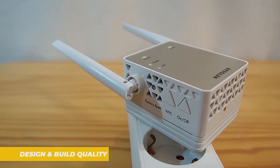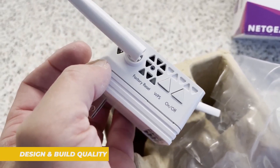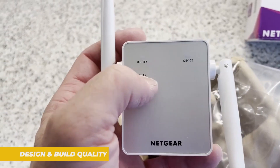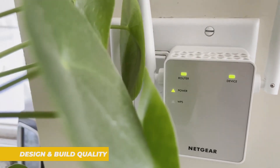On the front, you will find LED indicators for power, signal strength, and connection status. These lights provide instant feedback on how the extender is performing, which is handy for setup and troubleshooting. On the side, you will find the WPS button for easy setup and a reset button if you ever need to start over.